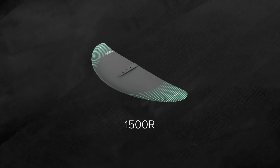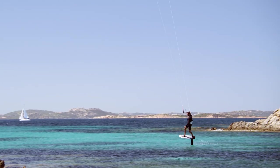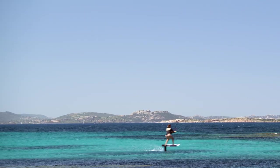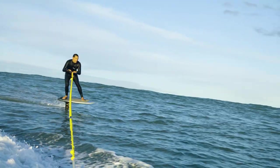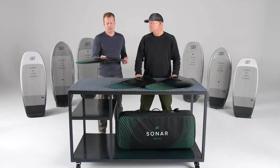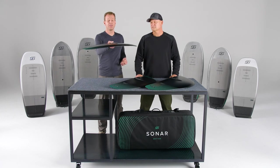The 1500R is really versatile — it covers a wide range of foil sports and conditions. It is a great wing for kite foiling, especially in light-wind conditions or for somebody getting into kite foiling who is nervous. This will be your go-to foil as you make a start in your foiling journey. We also recommend this wing for foiling behind a boat: it provides a really pitch-stable ride, which is what you're looking for when starting off, and it's not too fast — it has a manageable speed. As with all our R-Series wings, it has a really nice gradual lift, making it easy to get up on the foil and then maintain a stable flight.